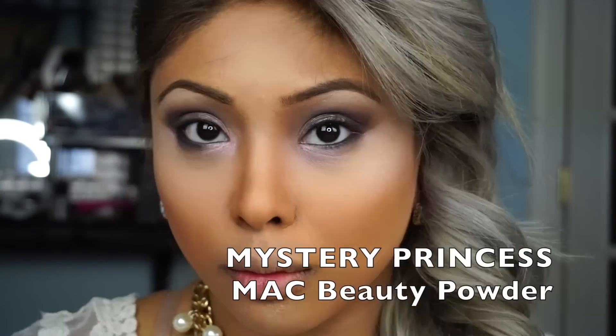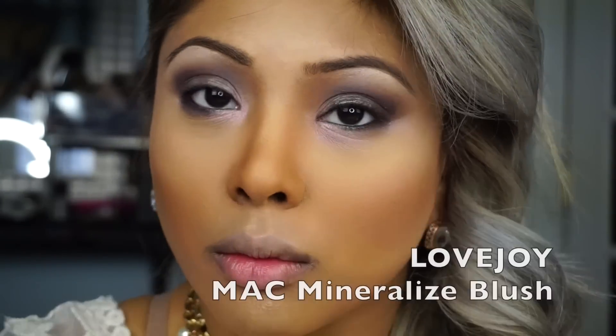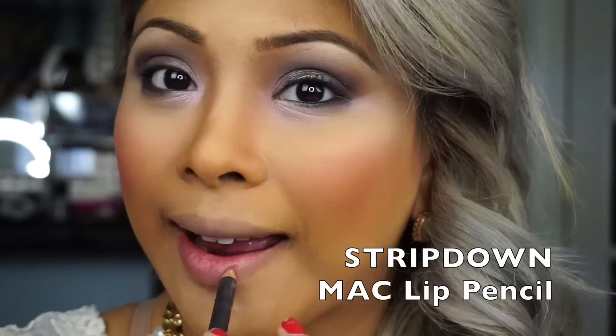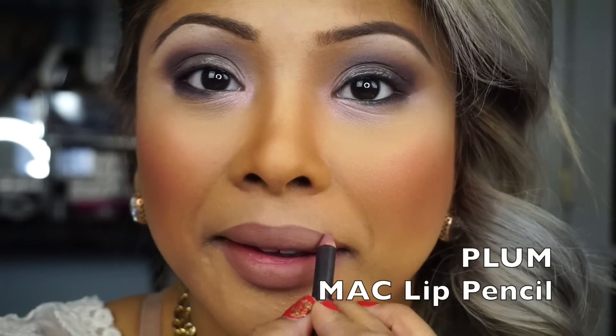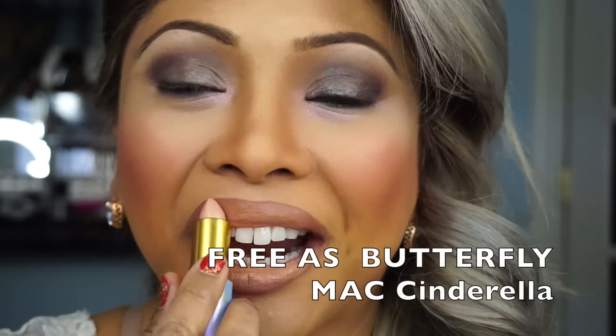Then I'm going to take my new Beauty Powder in Mystery Princess and apply it to my highlight. Then I'm going to take Lovejoy in their Mineralize Blush by MAC. Now to the lip — first I'm going to prep my lip with MAC's Stripped Down Lip Liner, applying it on my lip line and on the majority of my lip. Then I'm going to take Plum Liner and apply it to my lip line just to add some depth. And then take the Cinderella lipstick in Free as a Butterfly and apply it over it.